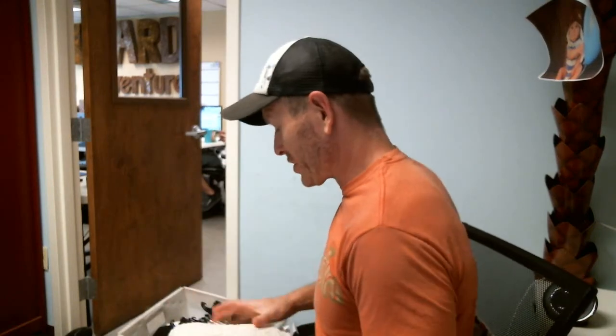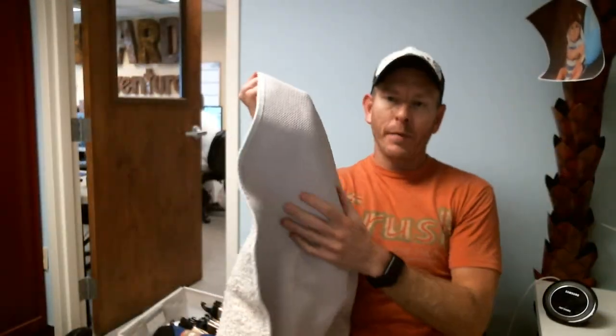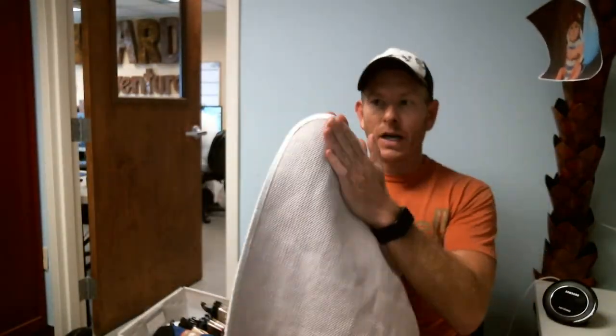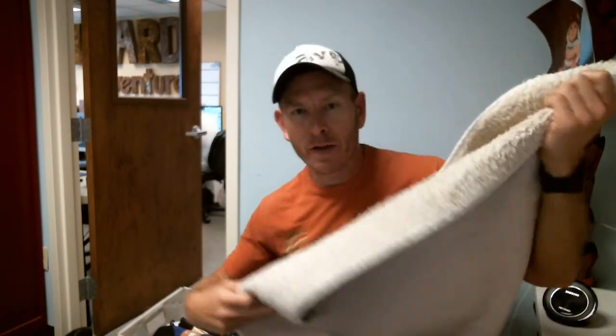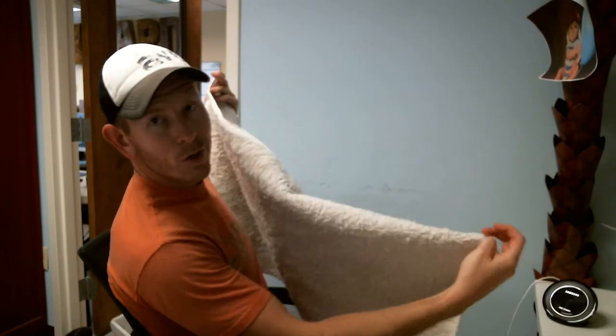Hey everybody, Chad here with Jam Butter. I want to show you this super nice large bath slash kitchen mat with rubberized backing so it's non-slip. That's the key part about this. It's ivory in color so it's going to go with absolutely everything, and it's also real easy to wash.